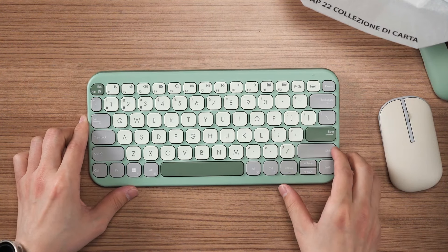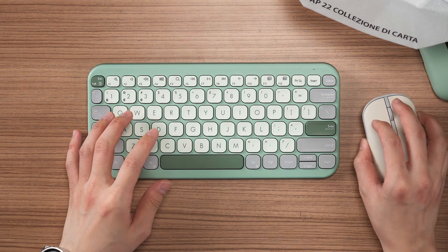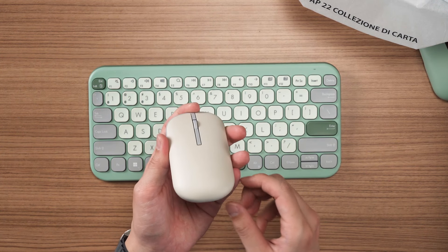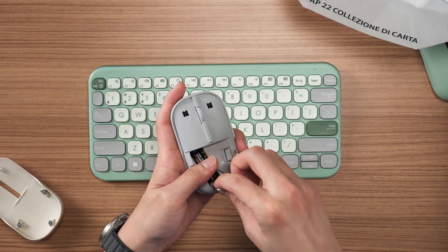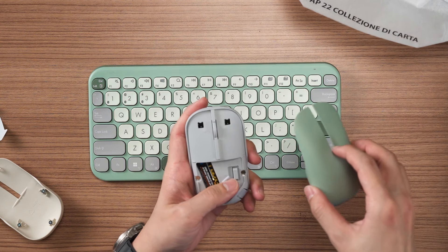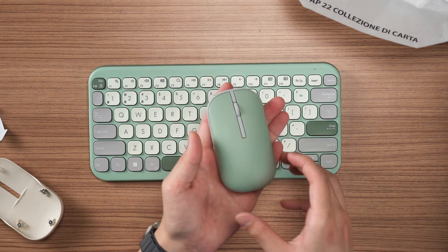Okay, so this keyboard immediately looks very familiar to me. I think some other brands also have multi-connectivity and the same kind of shape as well. Either way, you can see the mouse here is in the oat milk color. So this is just a quick recap — you can watch our full video of this mouse at the top right corner or in the description below. We can change the shell to the green tea latte color. And there you go — now the colors match.